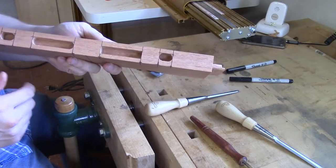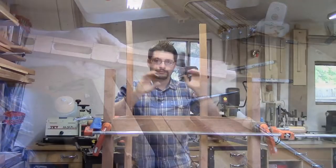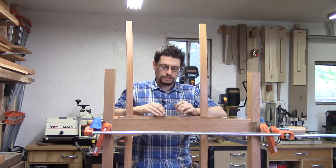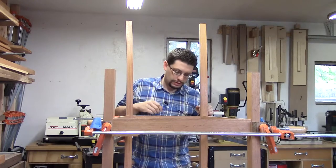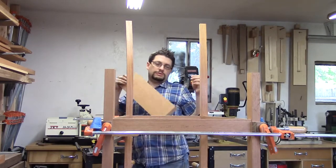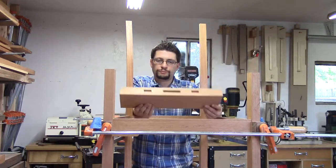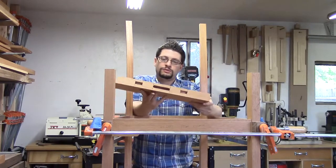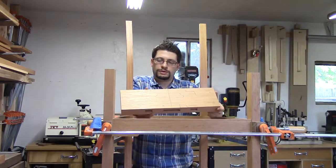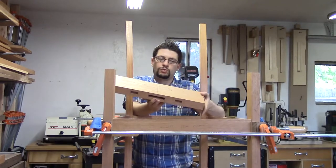There you have it - one mortise done, a whole bunch more to do. Back over here at the chair with the rear apron installed, our mortises are all square. We squared up two of the three mortises on our crest rail. We did not do the middle one because we still need to remove three-quarters of an inch of material, and once we remove that material we'll square up that mortise.